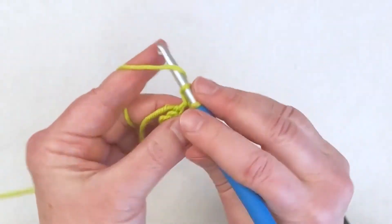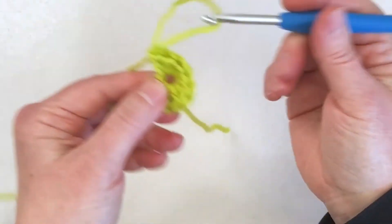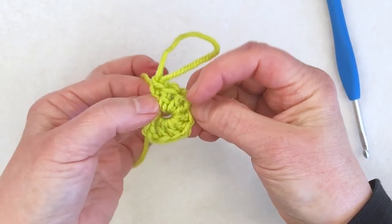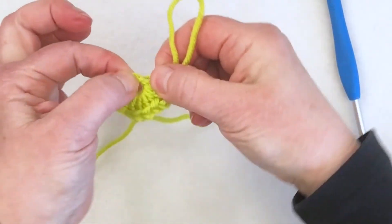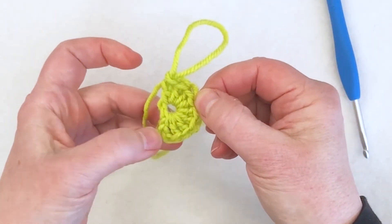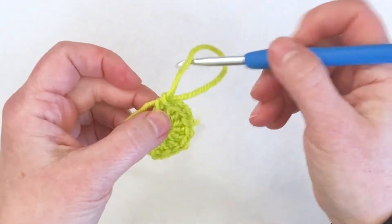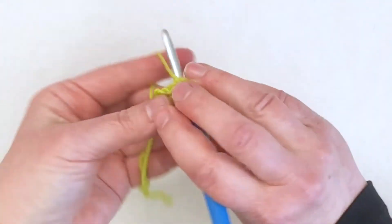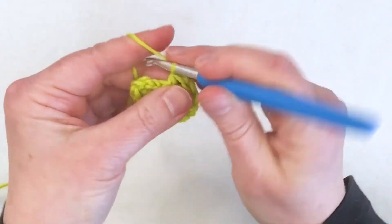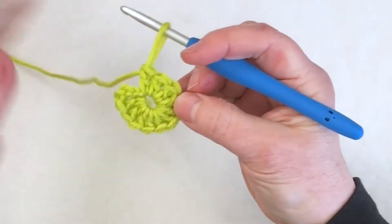I keep moving around the ring, but it looks like I'm going to run out of space here and I haven't gotten all my stitches in yet. Well, that's perfectly fine — I can take my hook out. Because I kept the legs of the stitches parallel when I went in, I'm able to slide these stitches around and scrunch them up together to give myself a little more space. Let me count how many stitches I have — I can see I need to put three more in here. It's always a good idea to go back and check that you have the number of stitches you need.